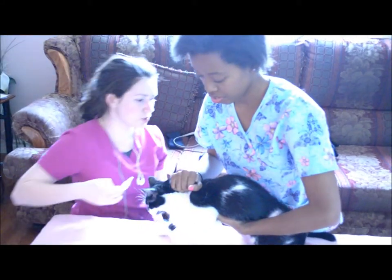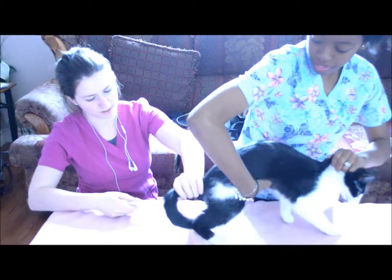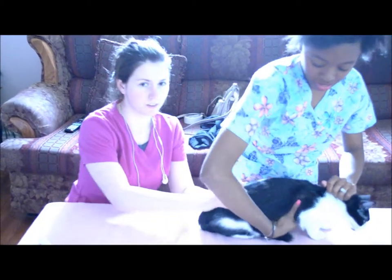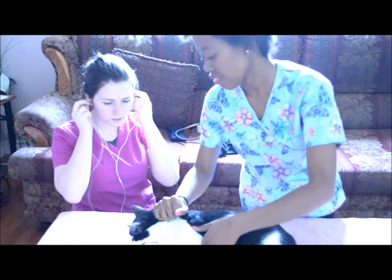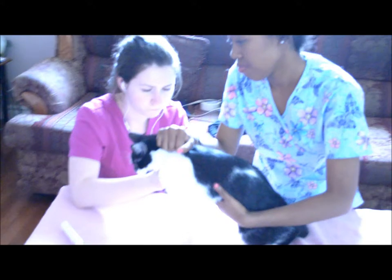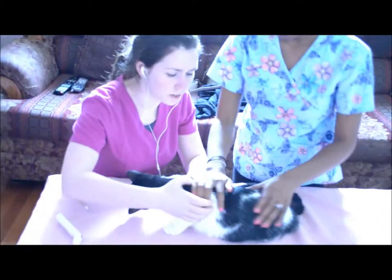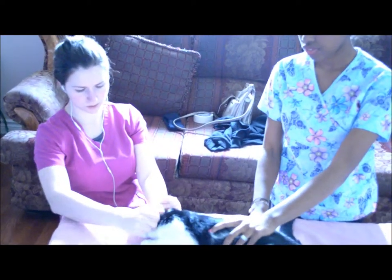We're also gonna check her temperature. Do you mind turning her around for me, please? She looks normal. We're gonna check her pulse and her respiratory rate. I don't see any abnormalities on her or anything. I think she's ready to go.